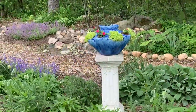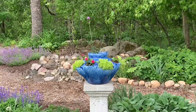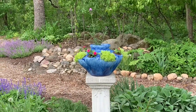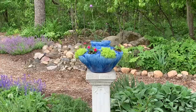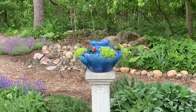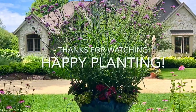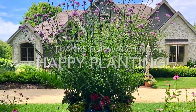Here is the container, and I think that once that verbena gets going you'll be able to see it a little bit better. But that lemon coral sedum and that hot pink vinca in there with that blue pot just look really cool. I think I'm going to love it.